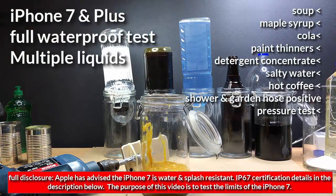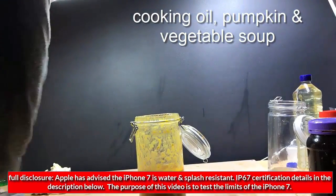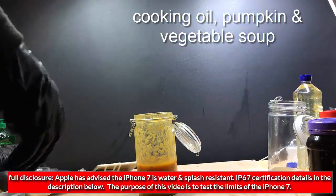This is part two of the iPhone 7 and Plus waterproof test. As per the Apple IP67 standard, this is only splash and water resistant. The purpose of this test is to see what lengths we can take the iPhone 7 to.